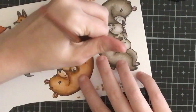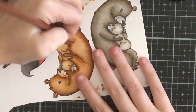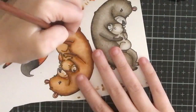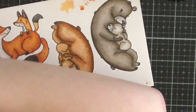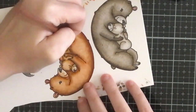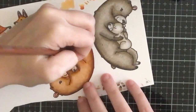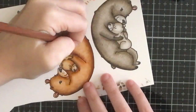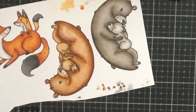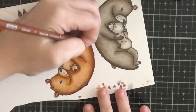I do this by using Prismacolor pencils. You want a pretty sharp pencil for this, and you're basically just adding flicks — a whole lot of flicks right side by side. You can see I'm stopping every now and then to sharpen my pencil. You want a nice sharp pencil so that you can get some really fine fur lines, and I'm flicking in the direction that the fur would naturally fall.